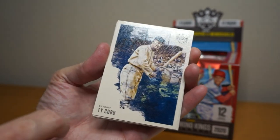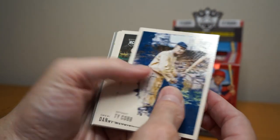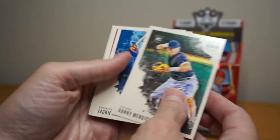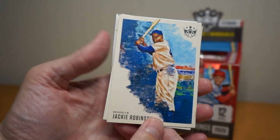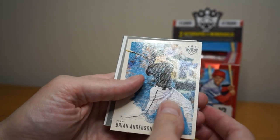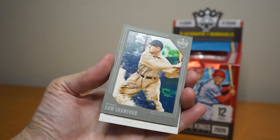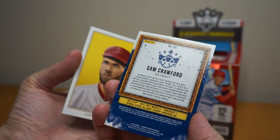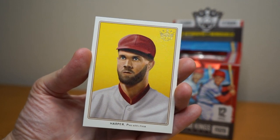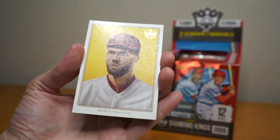The packaging seems very sturdy, doesn't tear like normal. So here we go — Ty Cobb. There's a kind of rough feel to the card, not embossed exactly, more like a canvas texture — pretty cool. Danny Mendick, Jackie Robinson, Johnny Pesky, Brian Anderson, Sam Crawford. And behind that, like old school Bryce Harper — that's kind of neat. Makes me laugh just because of his face and the hat.